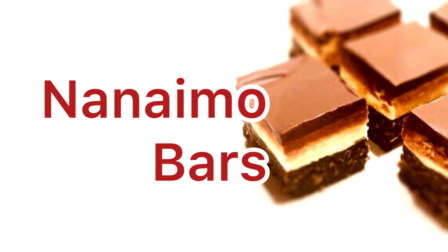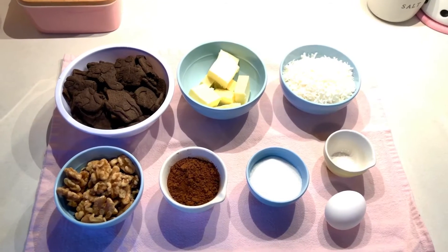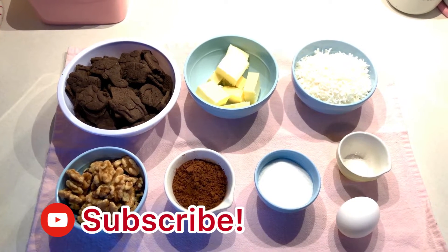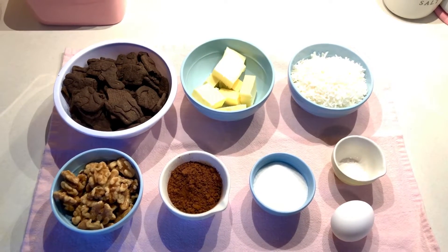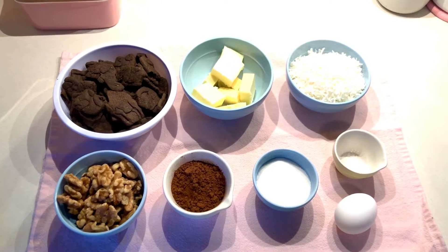I'm going to show you how to make Nanaimo Bars. Nanaimo Bars are a popular Canadian bar cookie named after the west coast city of Nanaimo, British Columbia. They have three layers: a chocolate cookie crumb base topped with a thick vanilla icing layer and finished with a thin chocolate coating. They are no-bake and delicious. Let's get started.